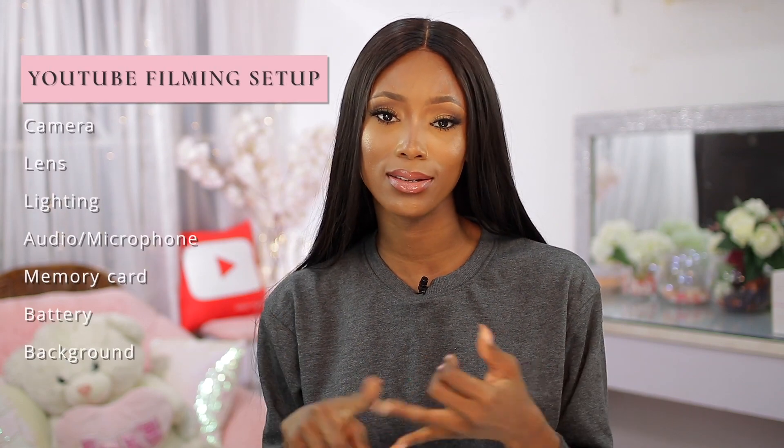I'm going to take you guys behind the scenes as well as share all of my equipment — what I film with and how I set up. I'm going to break it into sections: I'm going to talk about my camera, my lenses, my audio, my lighting, memory card, battery — all of that. I'm going to give you guys the details and everything.